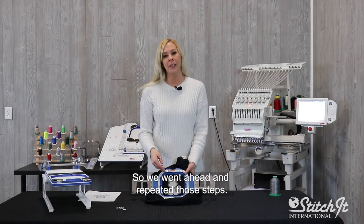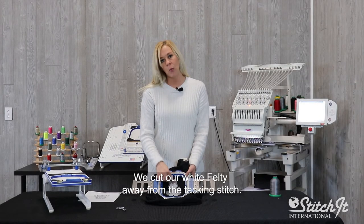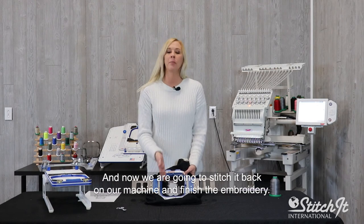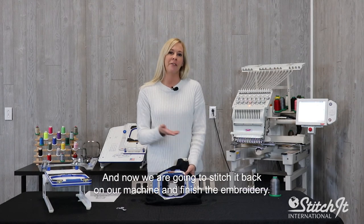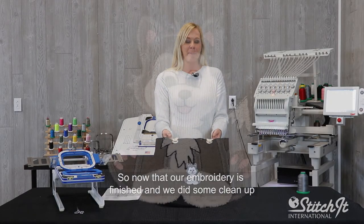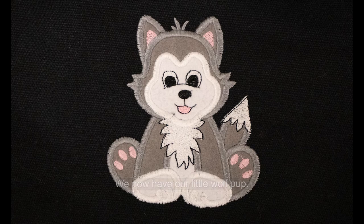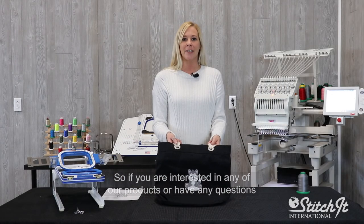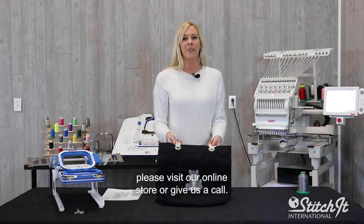We're going to go ahead and place our white Felty on and repeat the step. We went ahead and repeated those steps — we cut our white Felty away from the tacking stitch, and now we're just going to put it back onto our machine and finish the embroidery. Now that our embroidery is finished and we did some cleanup, we now have our little wolf pup. If you're interested in any of our products or have any questions, please visit our online store or give us a call.